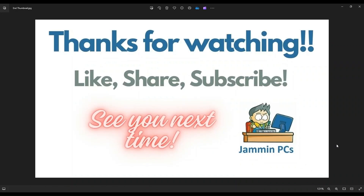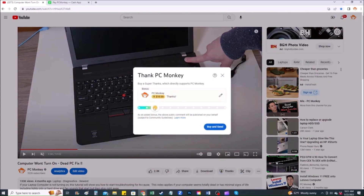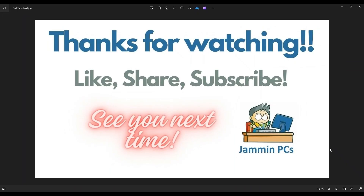That's the video, guys. I hope it was helpful. If you have any questions, check out the FAQs below in the description — it could save you some time getting an answer. If you do need to leave me a question or comment, please do — I try to get to those a couple times a day. To support the channel, please remember to like and share, and subscribe if you enjoy this type of DIY tutorial. For those who want to support the channel further, you can leave a small donation via the Super Thanks button below the video or via Cash App at dollar sign PC Helper. Thank you so much for watching, and I look forward to seeing you on my next video.